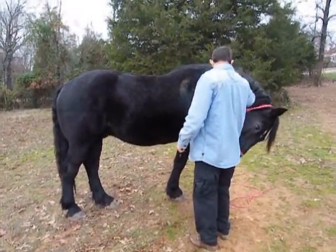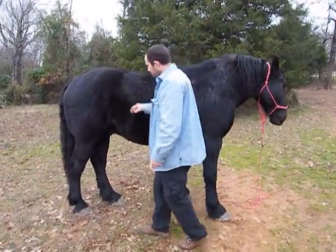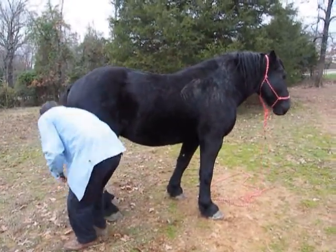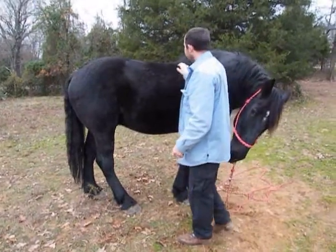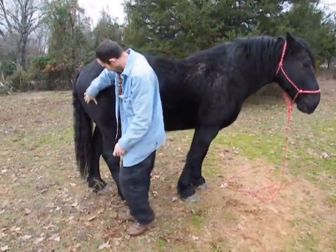I shouldn't have fed you right there. It's not a bad one, buddy. It's okay. We got it on the pickup. Good boy, good man.